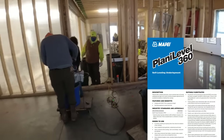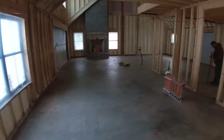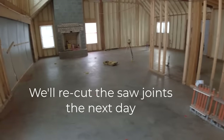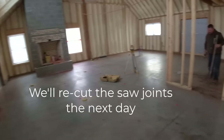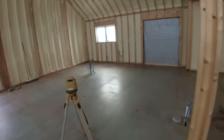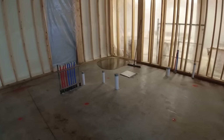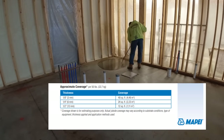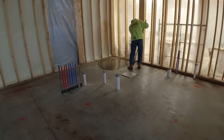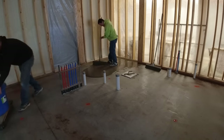We got 166 bags going. We're using My Pie's Plan A Level 360 self-leveling underlayment, because they're putting engineered wood click flooring over this. Whatever happened when they poured the slab, they just didn't check their grades good enough. The coverage rates on the bag say a half inch will cover 12 square feet. I was thinking we'd be a little bit more than a half inch — maybe like five-eighths — but we'll see what happens at the end and figure it out.